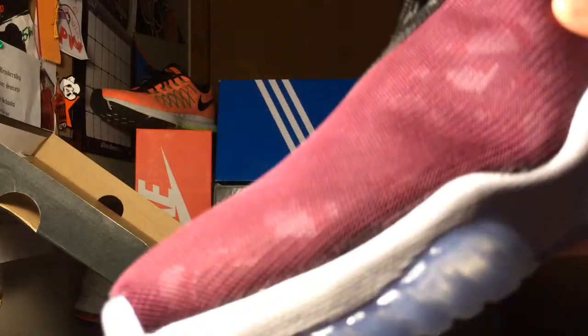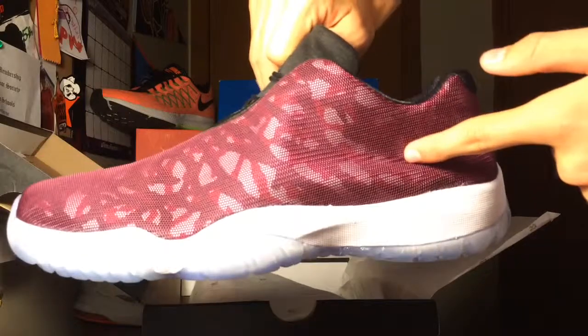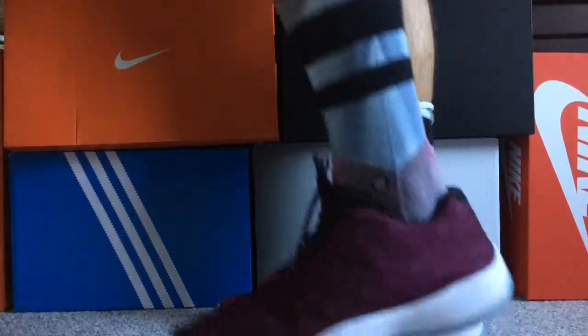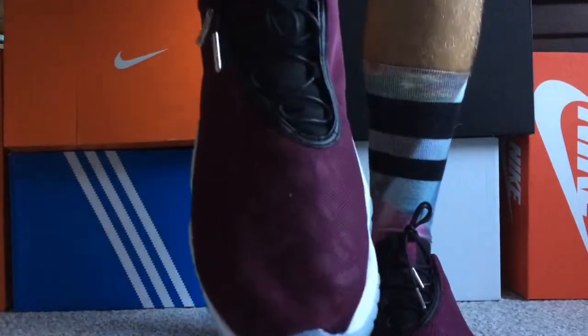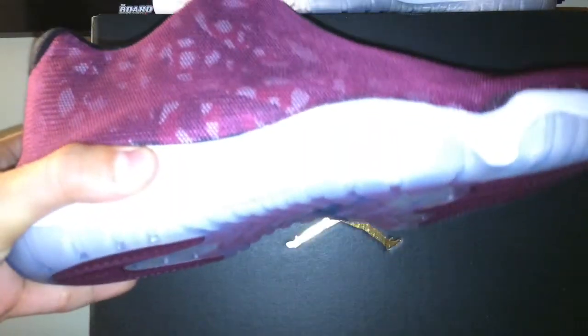Alright, I'm going to go try these on and give you guys an on-foot look. As you can see, that was a very bad on-foot — so to wrap up this video, I'd just like to shout out Moss Kicks.